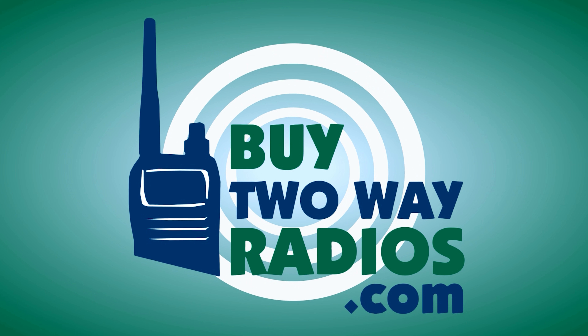This is Steven from biotouradios.com. I really hope that helped you out with setting up the KG1000 repeater. I know it can be a little tricky sometimes, and hopefully that clears things up. Buy2O Radios out.